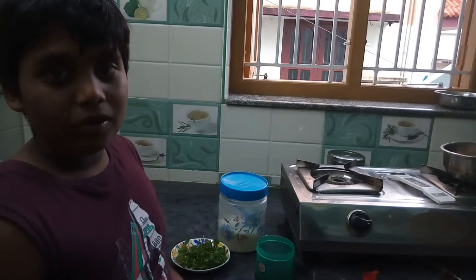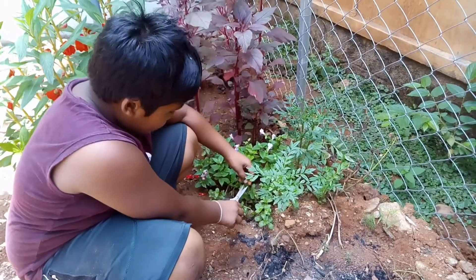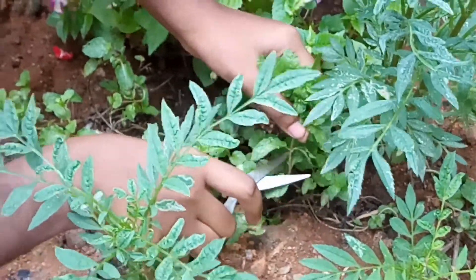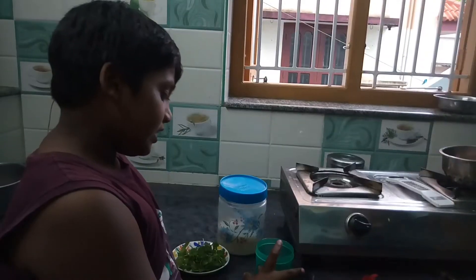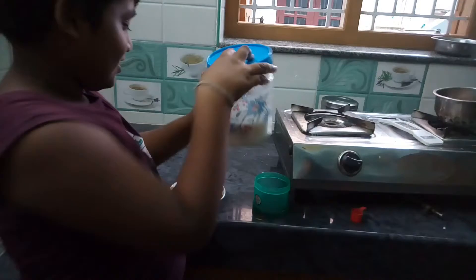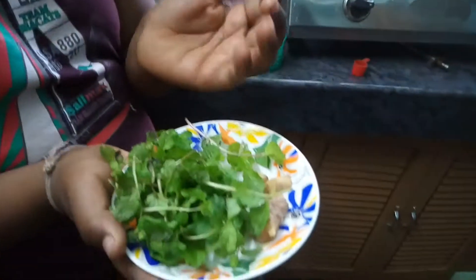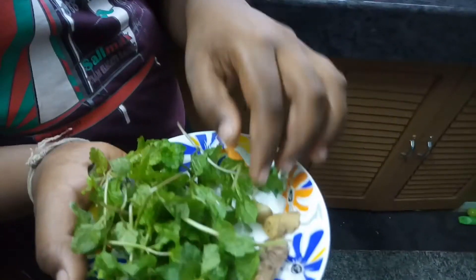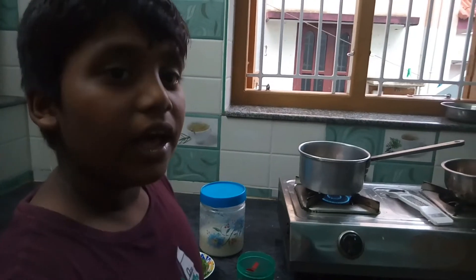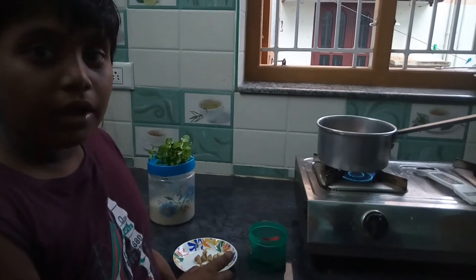Now we are going to put the tea powder in the pot. Tea powder — put the tea powder in the pot. First of all, we will put 2 cups of water, then we are going to put the tea powder in the pot.